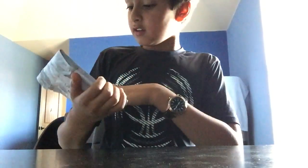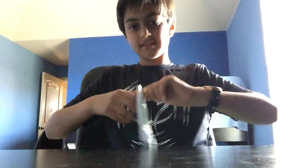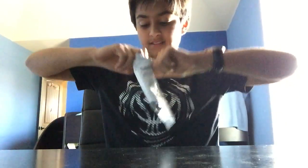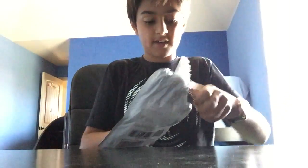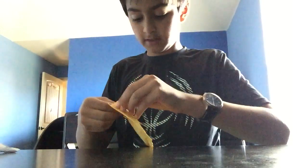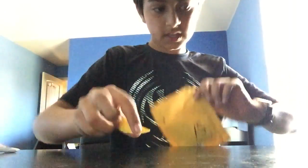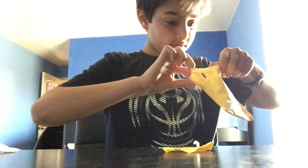I finally got my fidget spinner! Welcome back to another video. I'm so excited, just tearing this apart. I hope I didn't break it — oh, it's in another package, probably didn't break it. It's just bubble wrap without any box. This is hard to open, I should have got scissors. I see it!